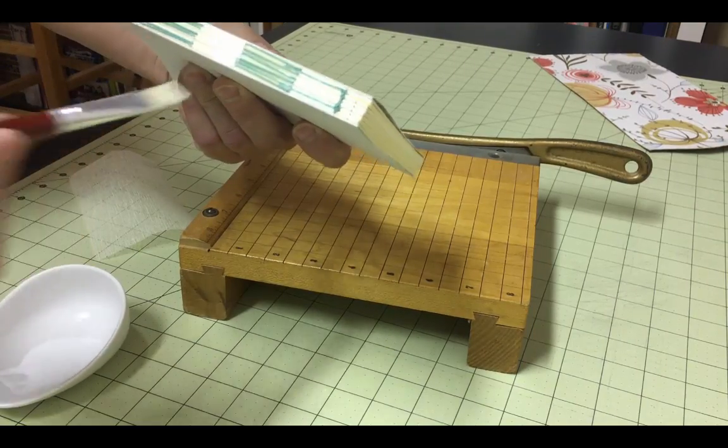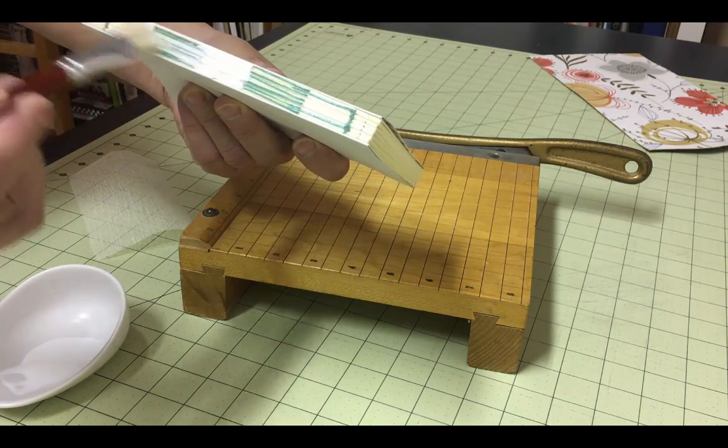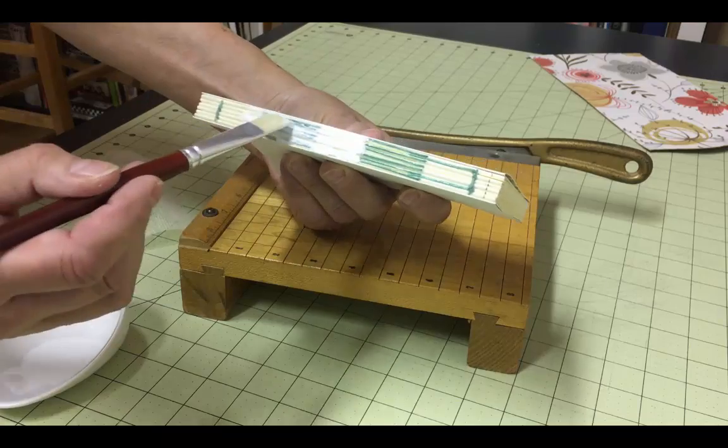Apply glue to the spine to attach the mole. One of the advantages of using PVA glue, besides the fact that it is pH neutral, is that it remains flexible once it dries. This is an important factor when it comes to opening and closing your book.